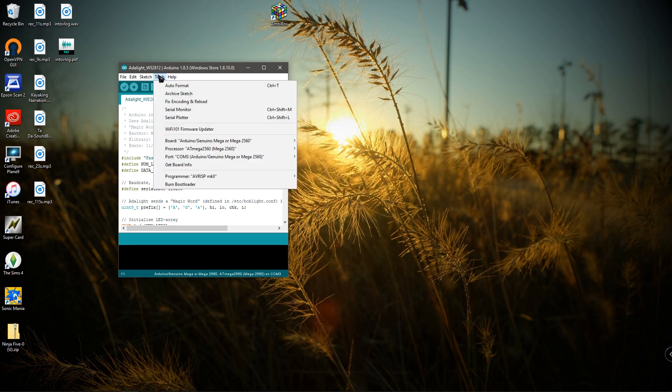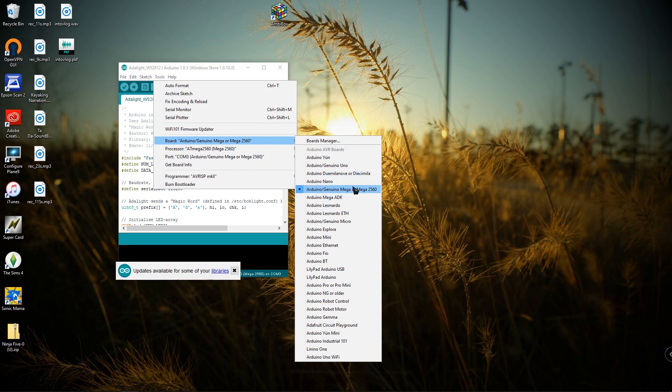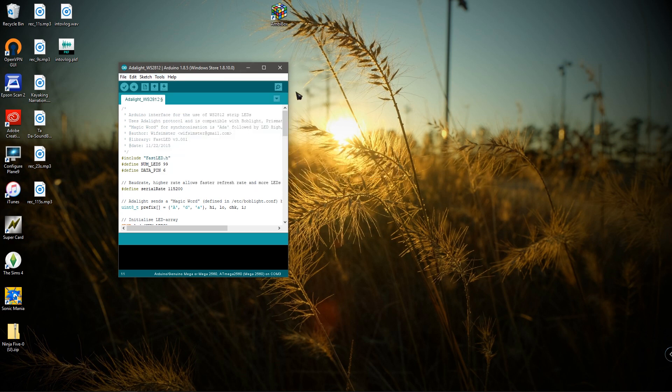The next thing is to go to Tools and change some settings. Go to Board and change it to whatever board you have — for me it's the Mega 2560; others might use Nano or Uno. Select that, then go down to Port. It's going to be automatically set on COM1; you want to change it to whatever COM port your board is on — usually COM3 from what I've seen. Select that, and that's all you're doing on that part. Go ahead and save it in case something happens or the code gets reset.